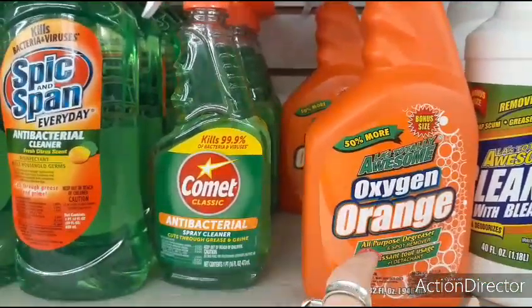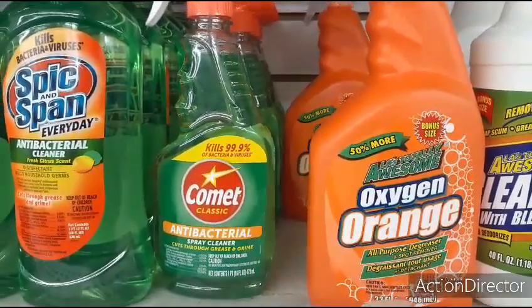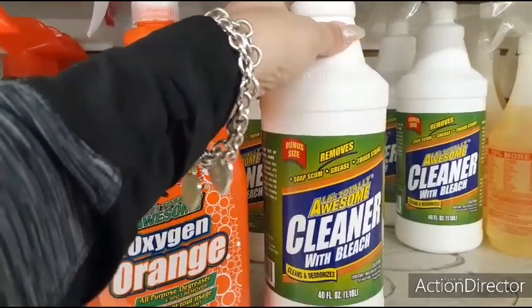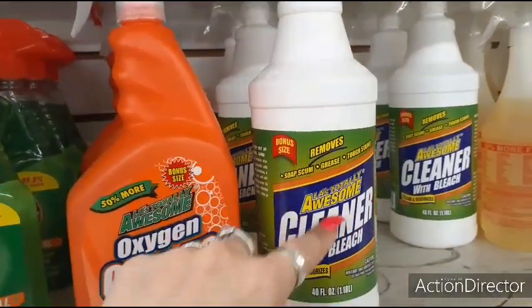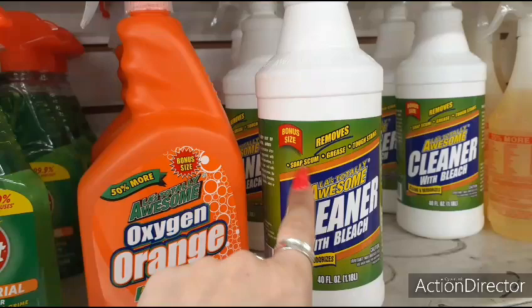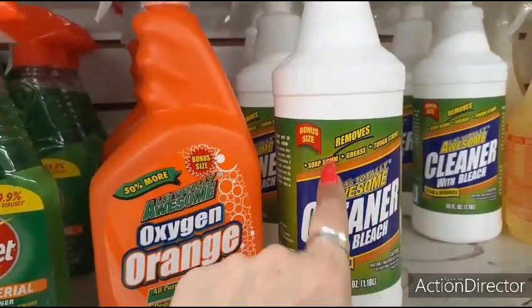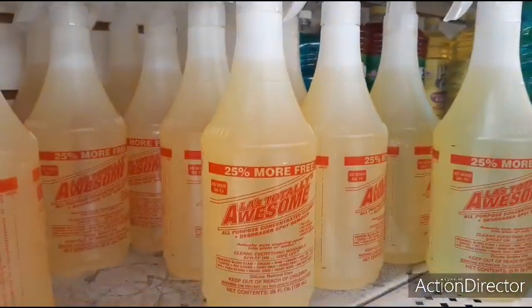L.A. Awesome Oxygen Orange All-Purpose De-Greaser and Spot Remover — I like this, it's one of my favorites. This is a bonus size, and they actually sell the bonus size at the 99-cent store for $1.99. Cleaner with bleach — I love this stuff. The soap scum cleaner is great. It's a great product.